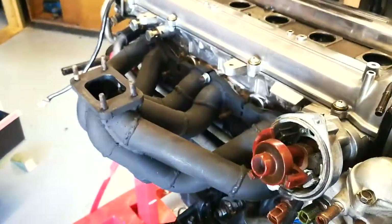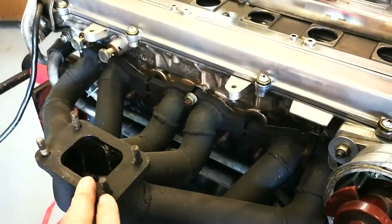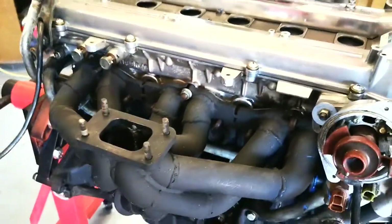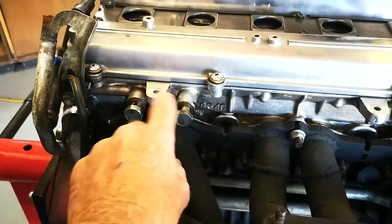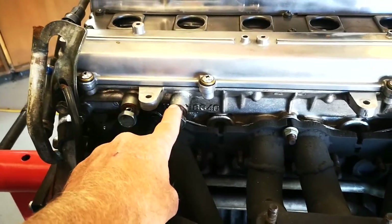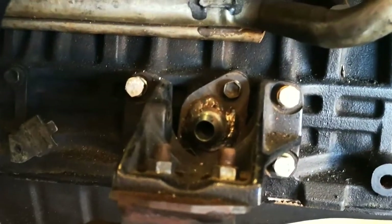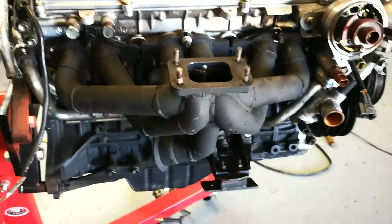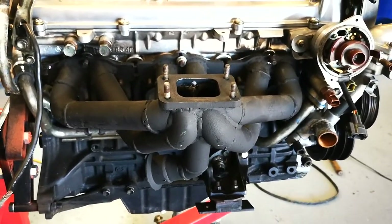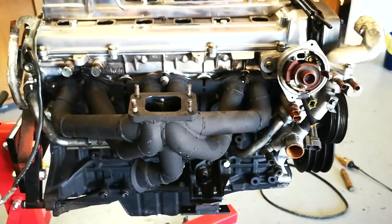I'm starting to look at the turbo side of things and just doing a bit of trial fitting of that manifold I got off Dave's engine, having a look at how it works. We've got our two oil feeds for our twin turbo setup off the original motor. One of these gets blocked off and the other will be the oil feed to the turbo. Down under here is the oil drain. Dave's had an external wastegate and a blow-off valve, whereas the cheap eBay turbo I bought has an internal wastegate. So I'm just working out a few things with how that all fits up.